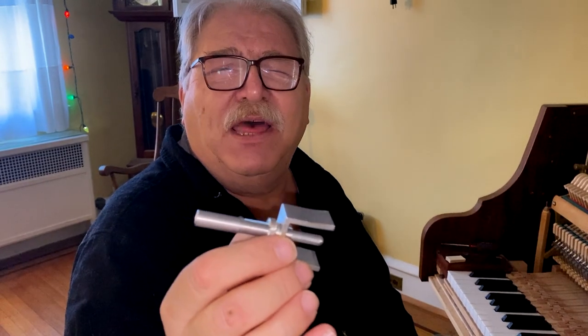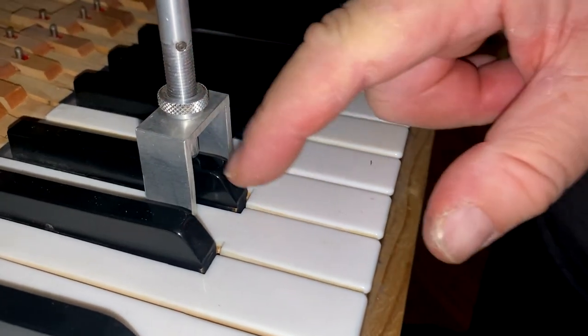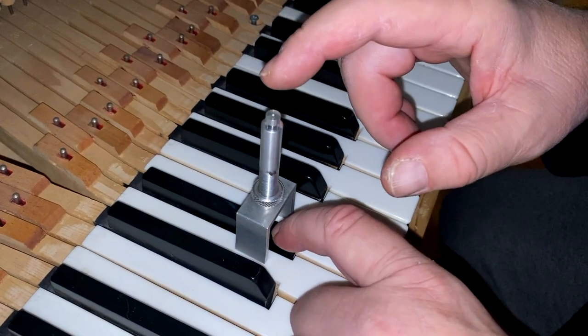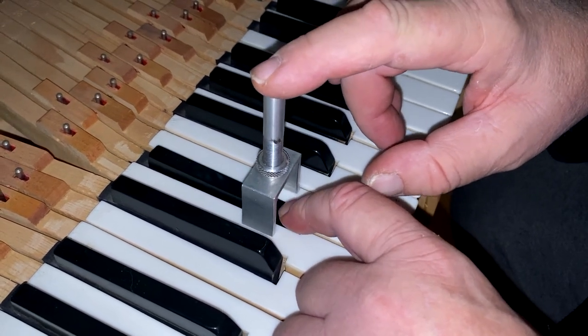To set the key dip on the black keys, you need this tool. You place the tool above the key where the key punching is underneath. When you press the black key down, when the plunger is level with the top of this part of the tool, the key dip is correct.